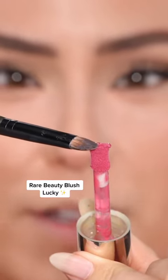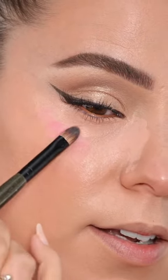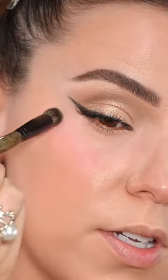Before we blend out that brightener, let's grab our liquid blush and place it here. That pink is going to act as a blush transition. Now we blend, and we've got our blush transitioning there.